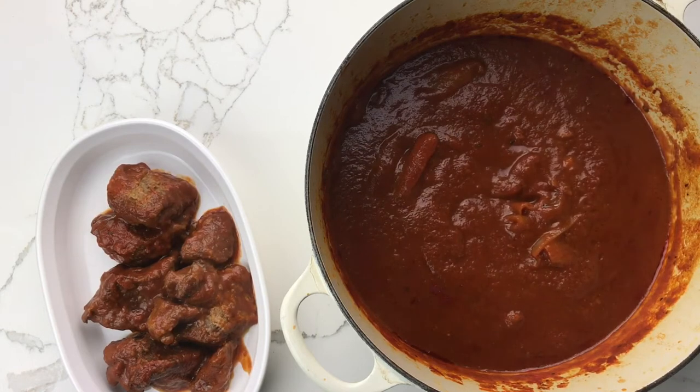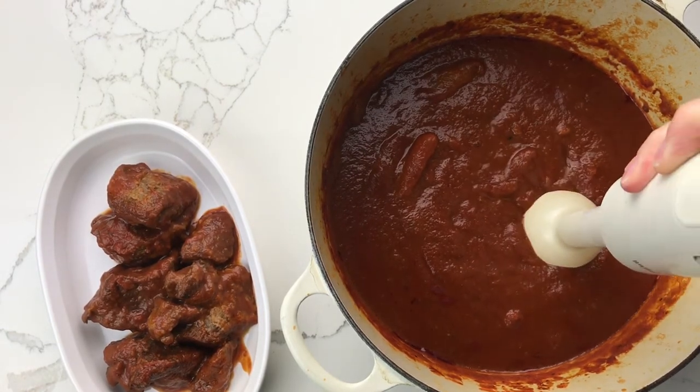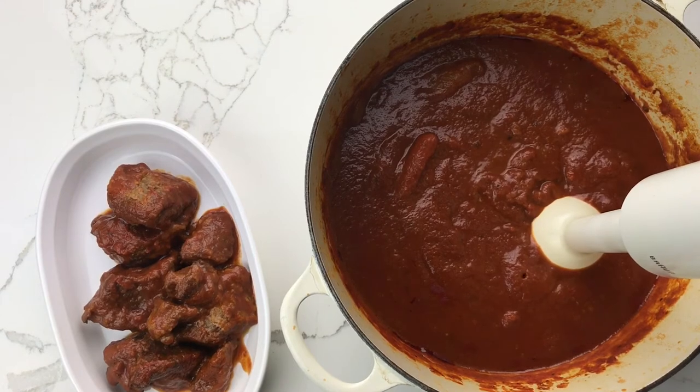Discard the bay leaf when you come to it, and then puree the tomato mixture to make a smooth sauce.